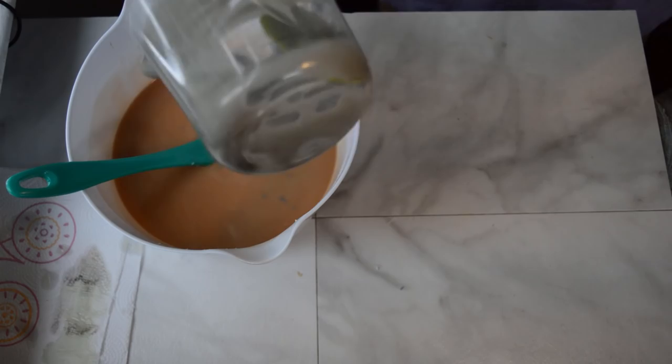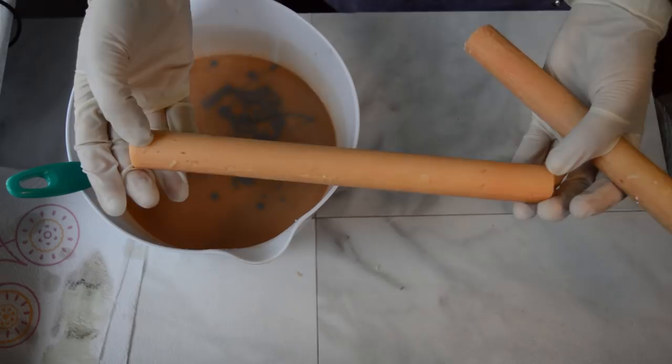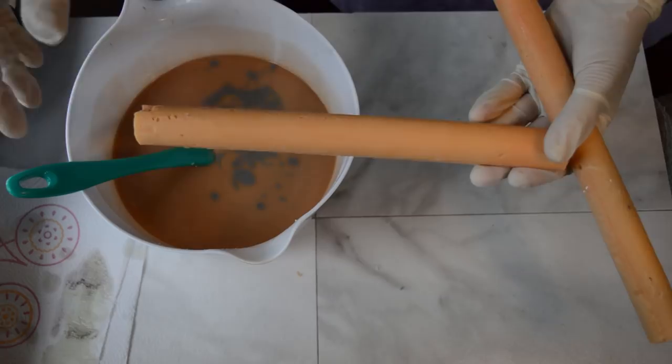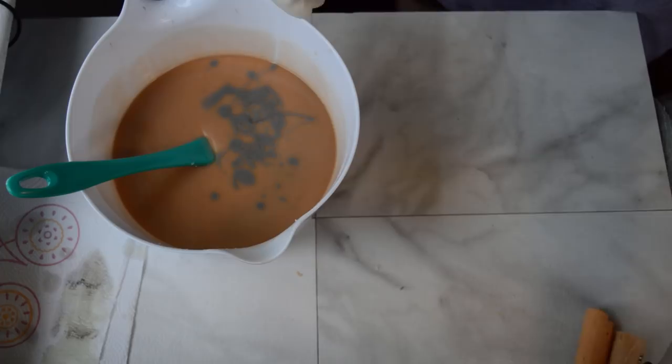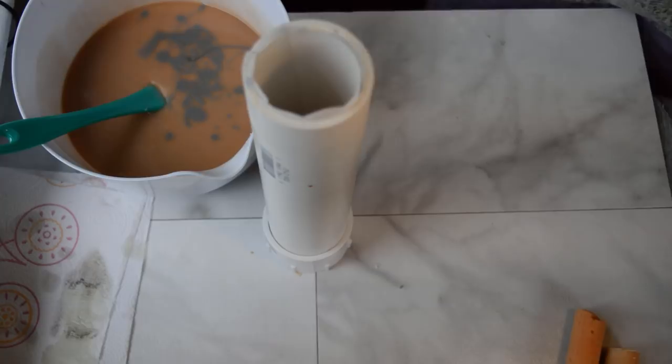For my PVC pipes, I'm going to insert these column embeds that I made a couple days ago — they're colored with what the outside of the rest of the soap loaf is going to be. This is going to be the doughnut hole part, and I'm going to fill in the rest of the PVC pipe with this soap so that it looks like there is a circle with a hole cut out in the middle — a doughnut.